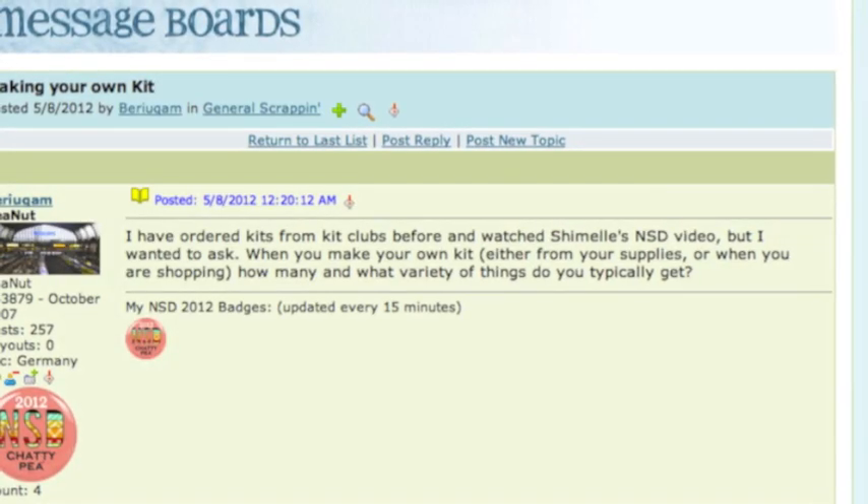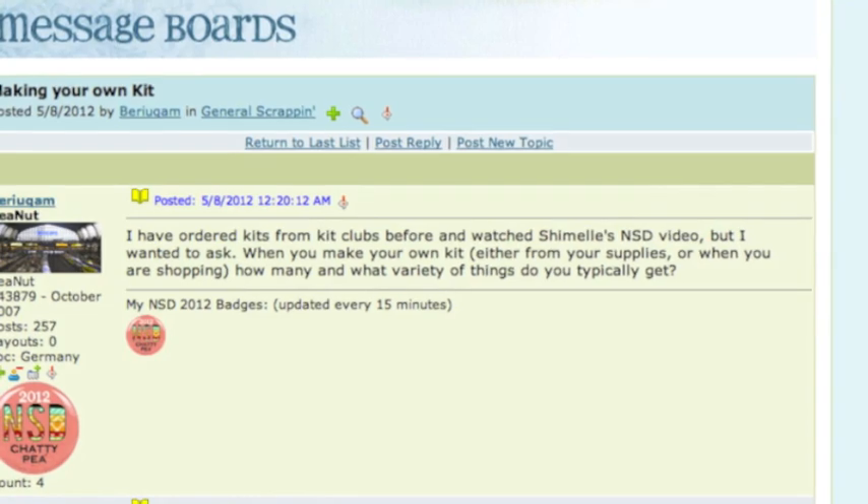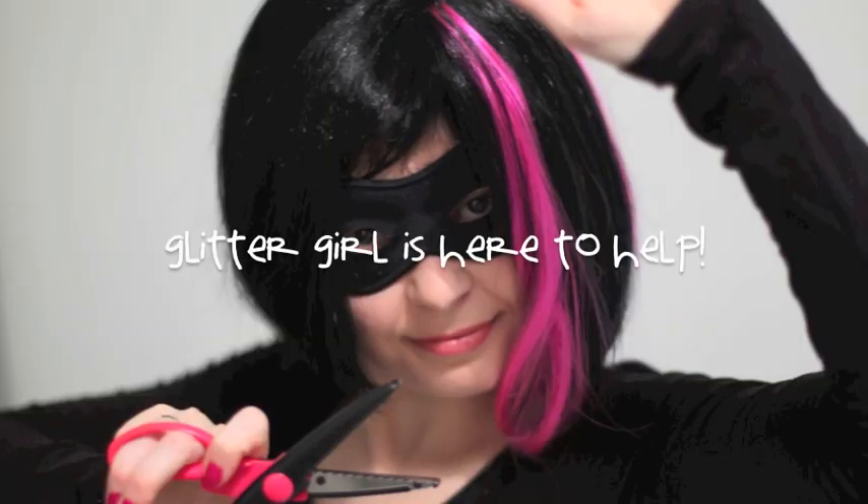I've ordered kits from Kit Clubs before and watched the Two Peas NSD video, but I wanted to ask: when you make your own kit, either from your supplies or when you're shopping, how many and what variety of things do you typically get? Glitter Girl, can you help Berakan kick this crazy kit confusion?